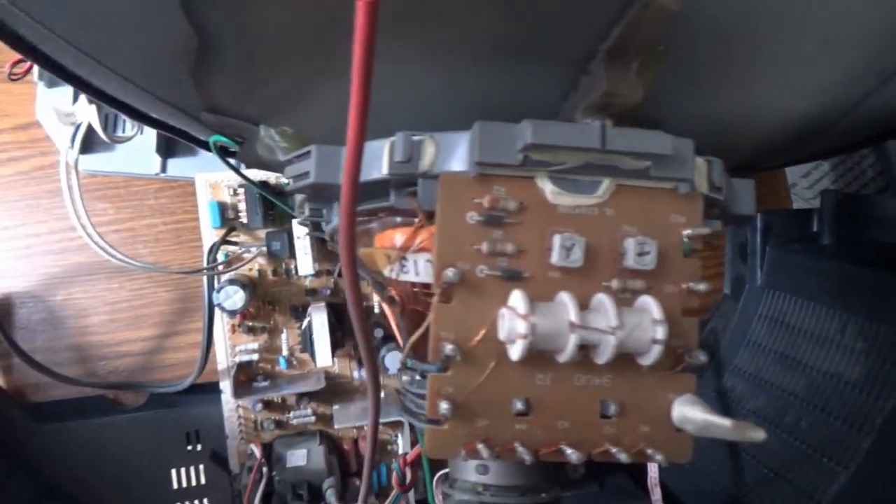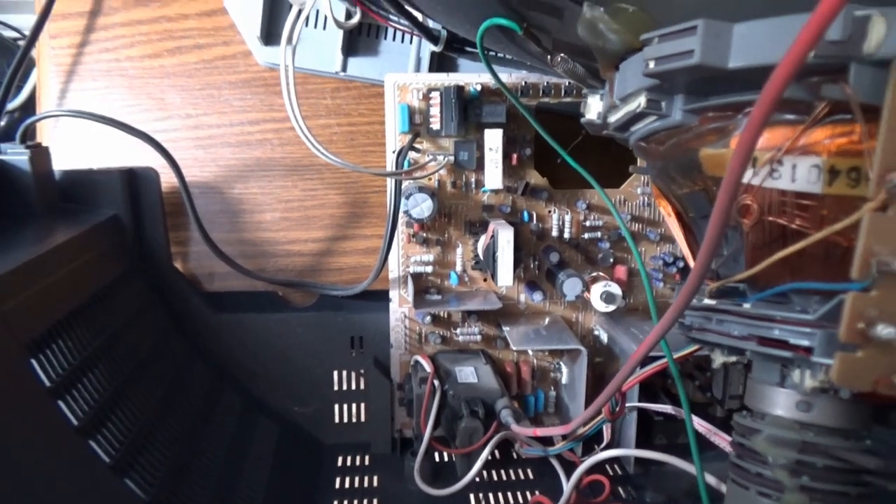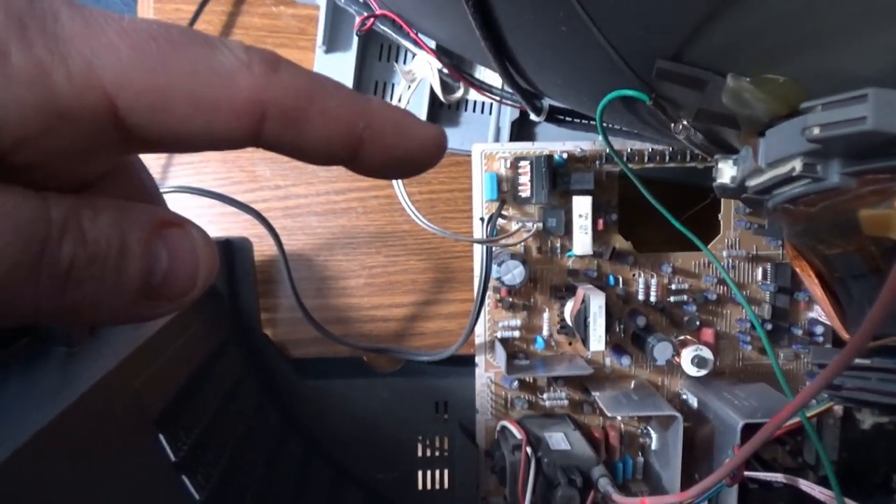This television is contemporary to the capacitor plague era — came out just a little bit afterwards — so I'm glad I don't see any orange goo in any of those caps. Let's see if I can get that fuse out.